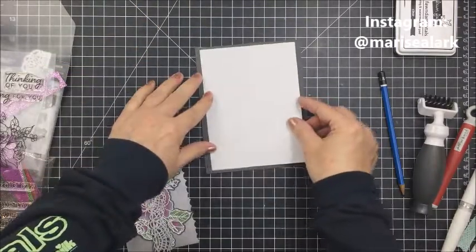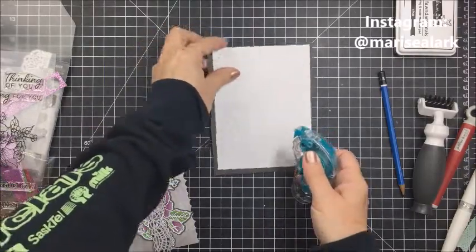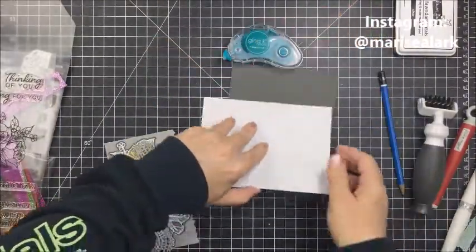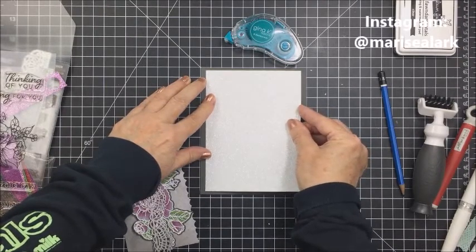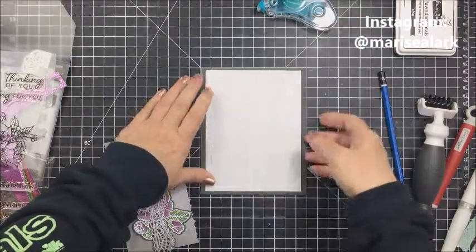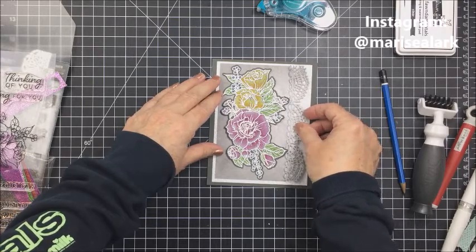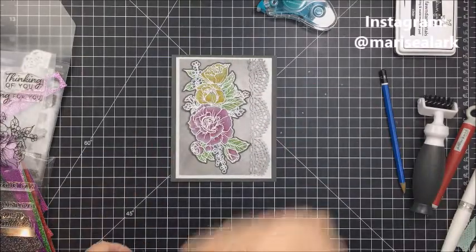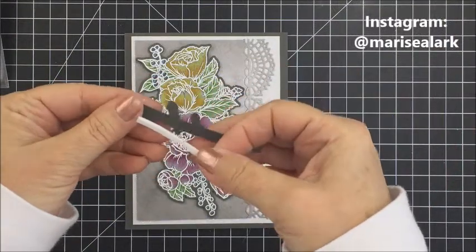I've also trimmed out a piece of Lawn Fawn Pixie Dust cardstock — I really love the sparkle and shine of this cardstock. Using my Gina K tape runner, I'm adding this to the front of my card as the first layer on top of the card base. Then I'm adding the Honeybee patterned paper from the Home Essentials pattern paper pack, which provides a lighter gray behind my floral piece. I'll pop that floral piece up on some foam adhesive for dimension.